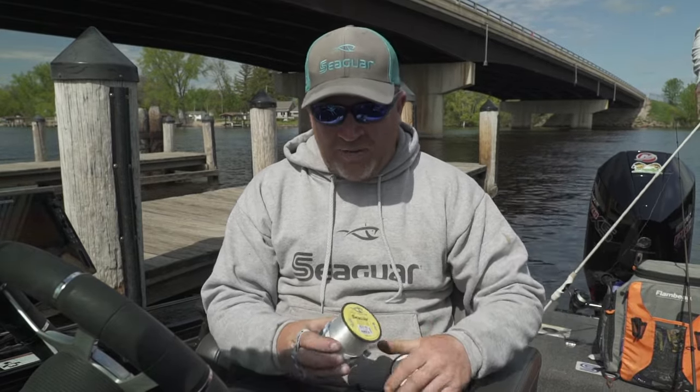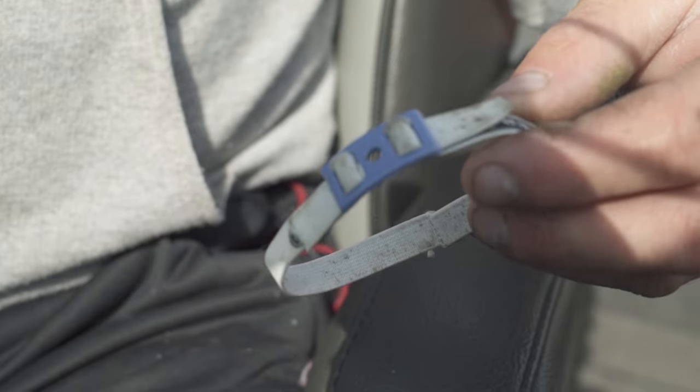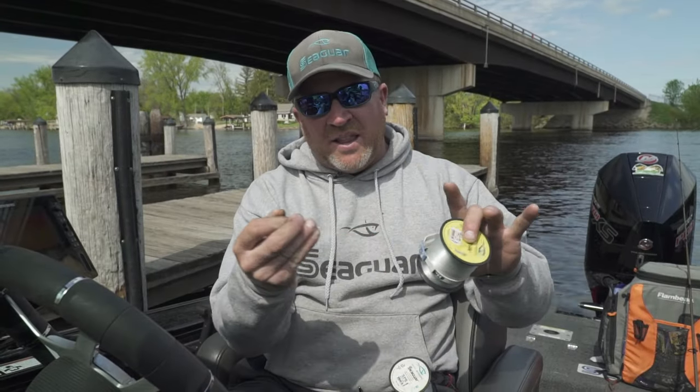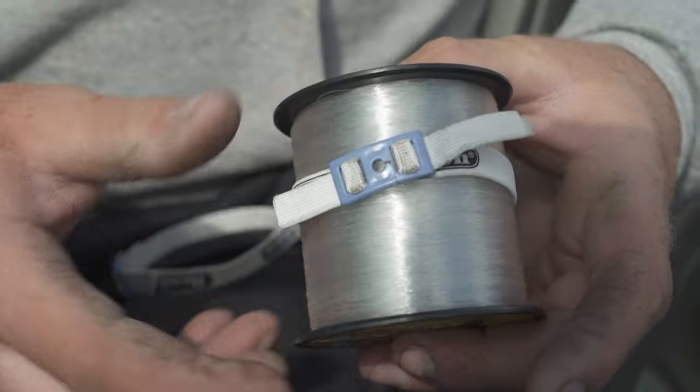One solution that I found: you can go on Amazon and get these little bobbin holders or thread holders from Beadalon. They go around the spools of line and literally keep everything nice and tight, so you don't have to worry about your line getting into a big ball of mess.